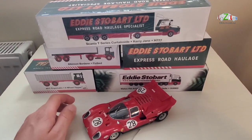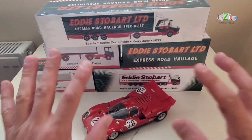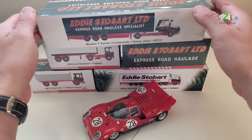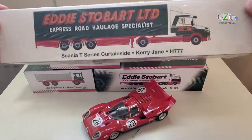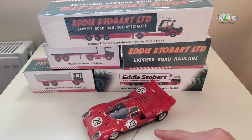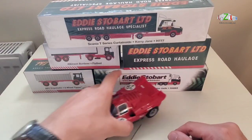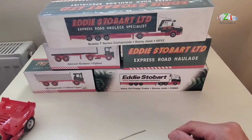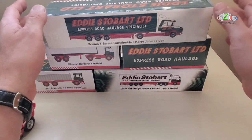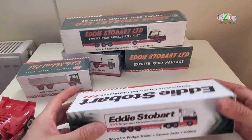Hello guys and welcome back to this video at Lazilo Collectibles. Today I have a few Atlas Eddie Stobarts I want to open, and I've got this Ferrari which I will talk about later. Let's start with the Eddie Stobarts — one is already open so I'm going to start with that one and then open the others.